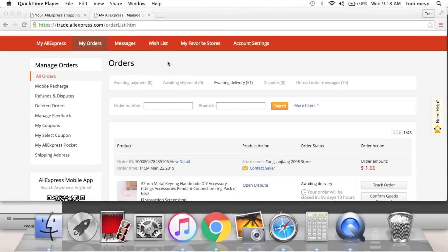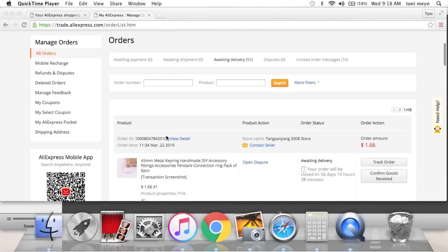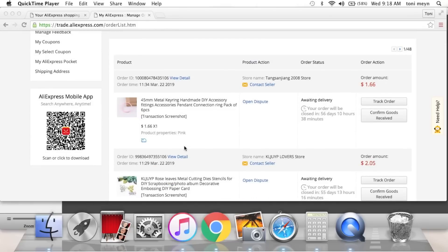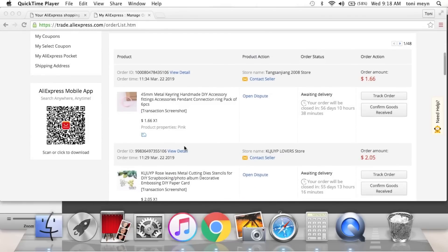Hi guys, welcome back to my channel. Today I'm going to go over my recent orders on AliExpress. I did purchase some things the other day and other things were a couple weeks ago, because I didn't realize they were going to have a sale — it's a bummer, I could have saved anywhere from 10 cents to a dollar on certain dies in certain shops.